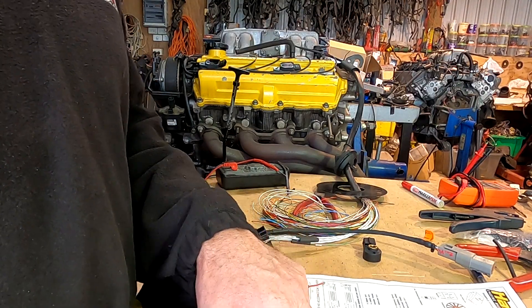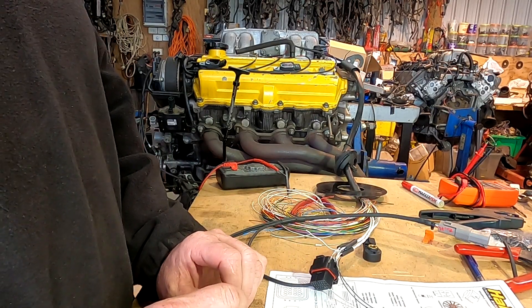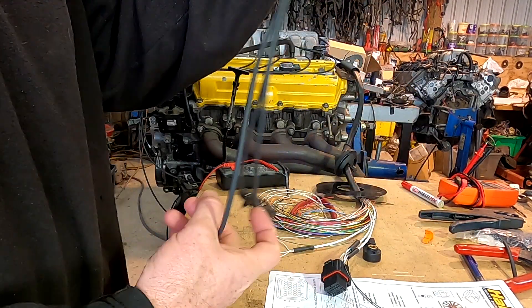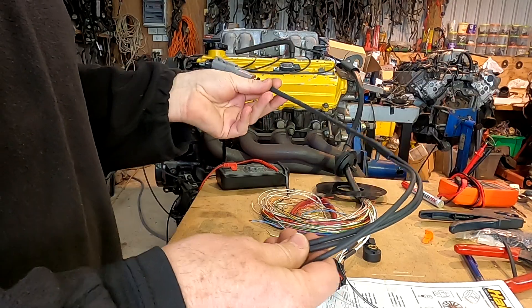The knock sensors are in the B plug, which is where I put the cam and crank sensors, in the same plug. There are two of them in this — I'm doing an Elite 2500. This loom runs under the intake manifold; we've actually already made that and it's already fitted to the engine.